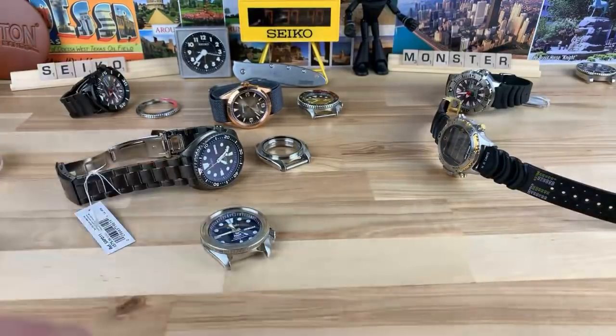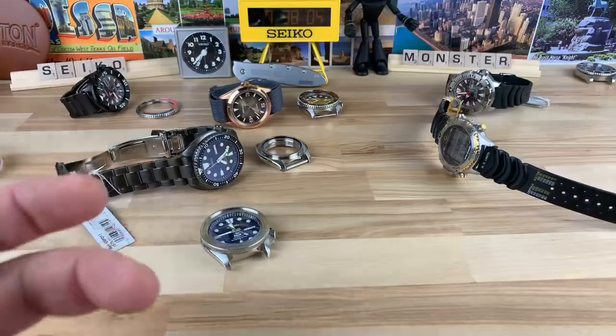So the 10-watch box — and then Homer got me the 12-watch box. The 12-watch box is already full. I don't know if I should just get another box. Actually, I found some wall displays.